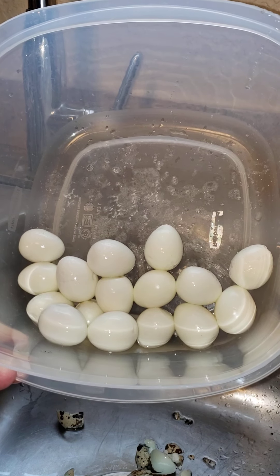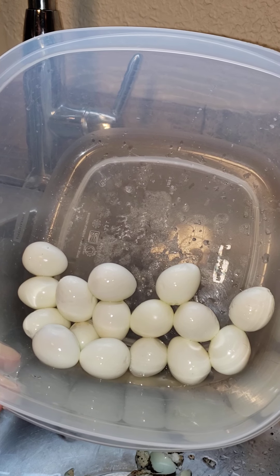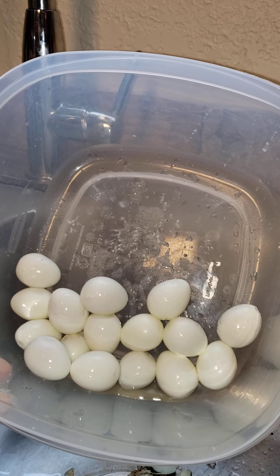They're good for you. My grandkids absolutely love them, especially when they come to Pawpaw and Gigi's and stay for a day or two. They like to eat pickled eggs, eggs in a basket, fried eggs, scrambled eggs — anything with quail eggs, because they're so tiny.